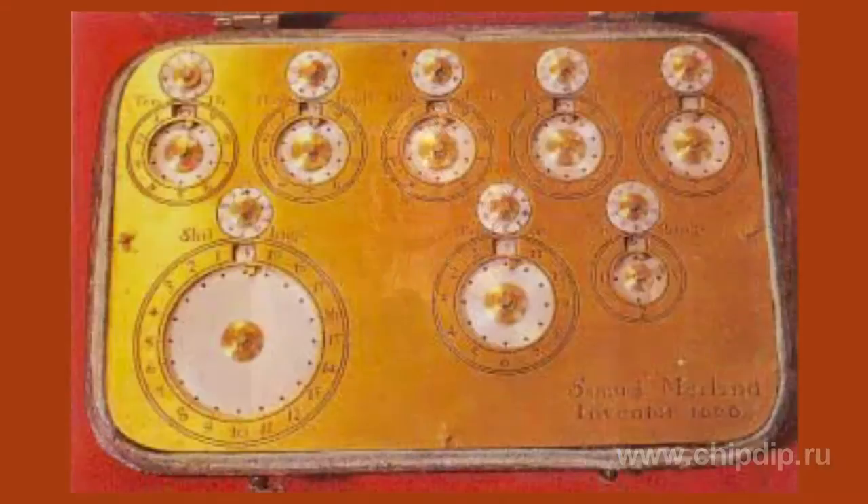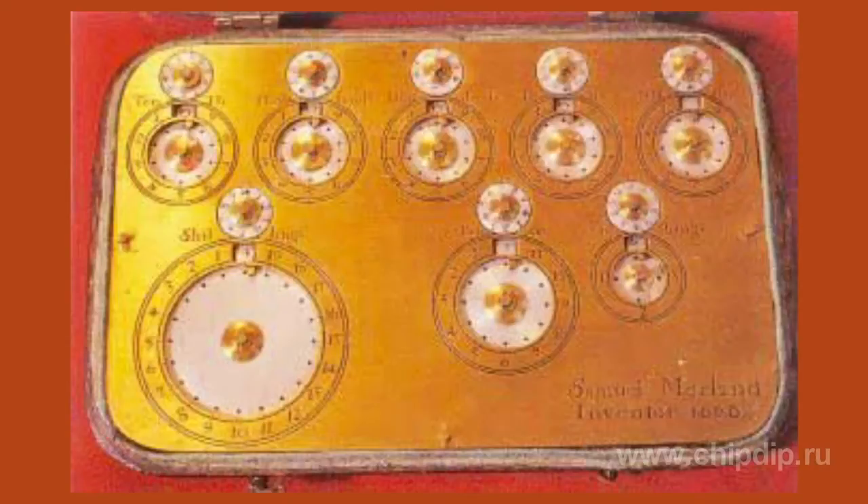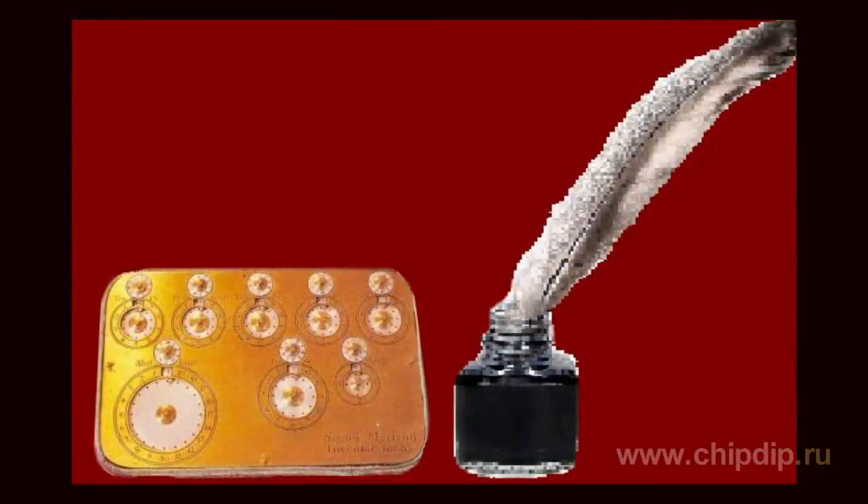This handy tool helped perform non-decimal calculations for financial operations with the English currency. The machine is considered a good example of a mechanical pocket calculator, since it did not exceed 4.3 inches with just a quarter of an inch in thickness.